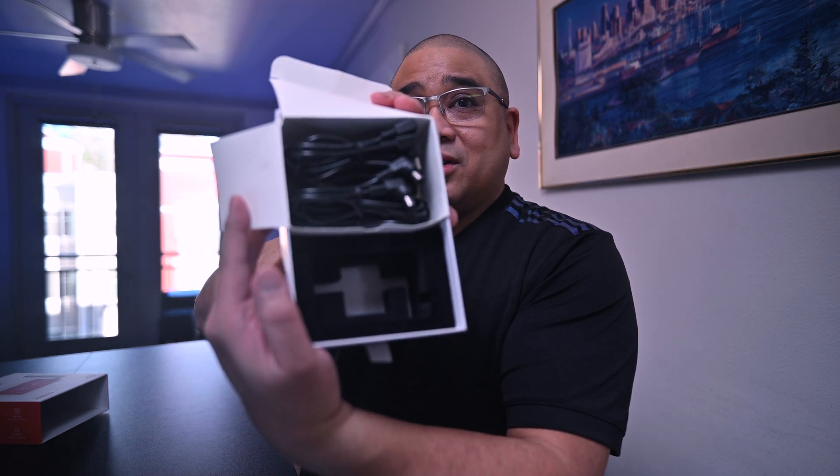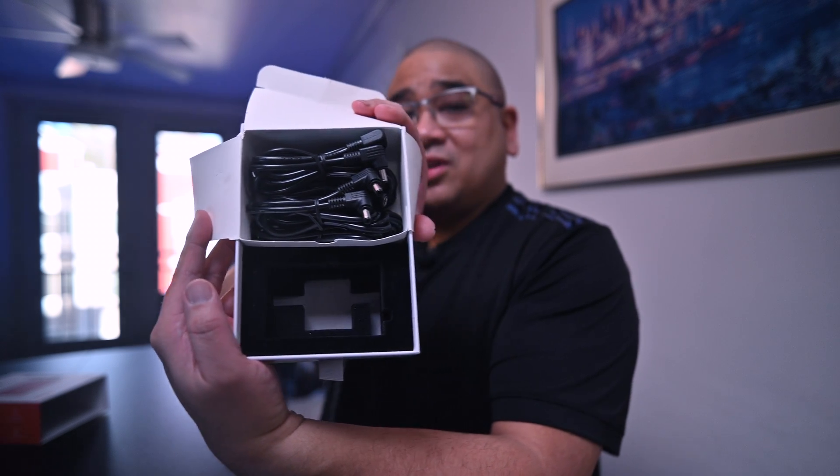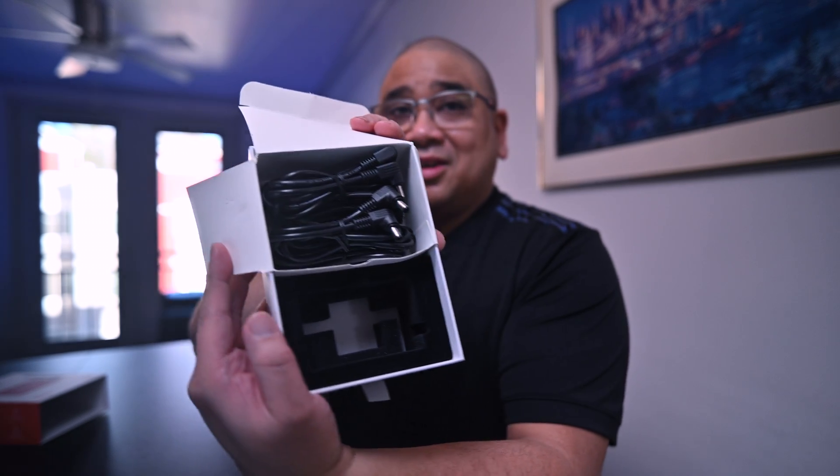What else do we got in here? We have basically power cables — these are all power cables. Very much appreciated for these, they're going to be put to really good use. Thank you for that, ZWO.